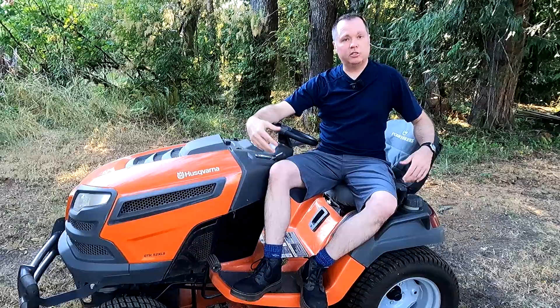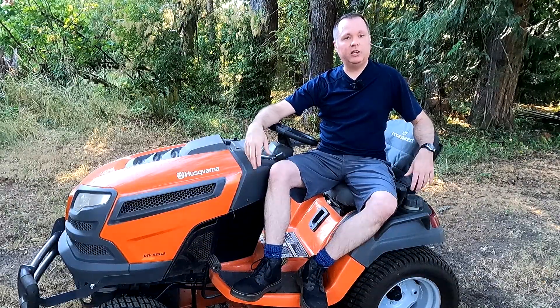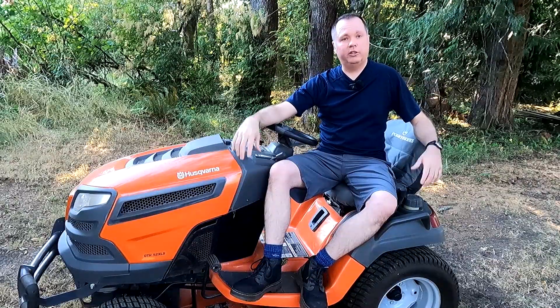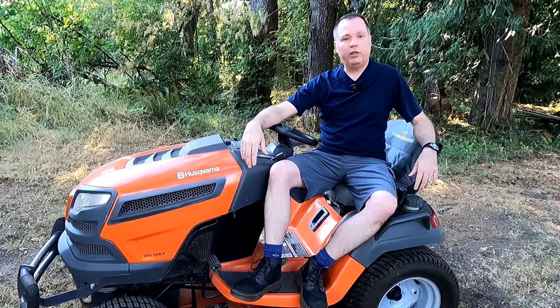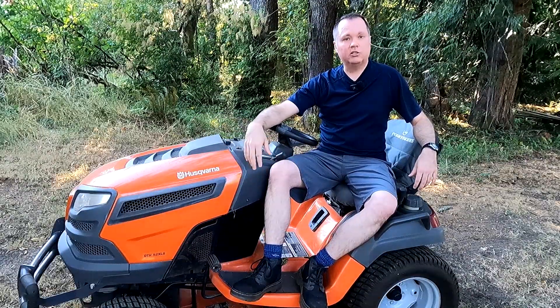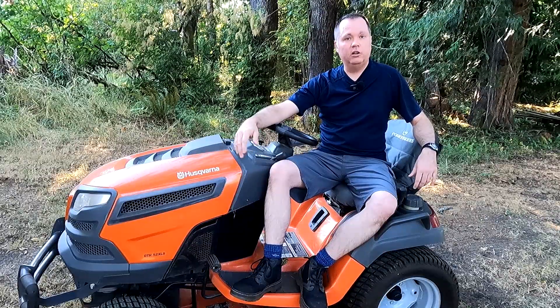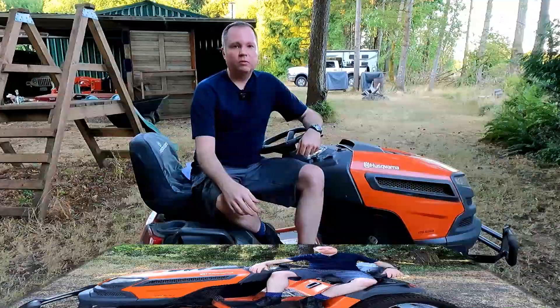Some of the comments were about selecting a new mower or who makes the best mower, but honestly the best mower really depends on the attributes that are most important to you. So I thought I'd tell the story of how I ended up selecting this Husqvarna and talk a little bit about my experiences with both John Deere and Husqvarna over the last 10 years.